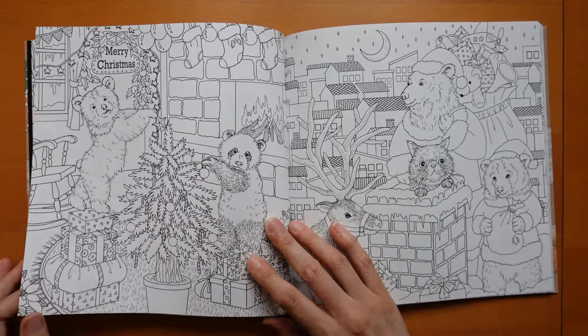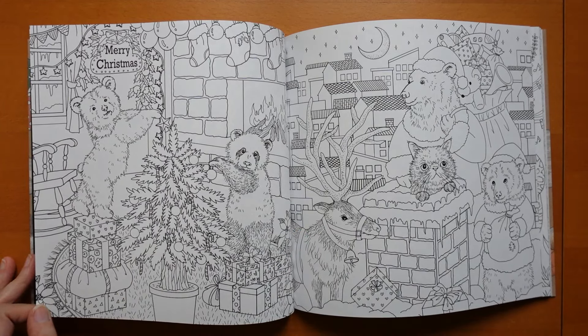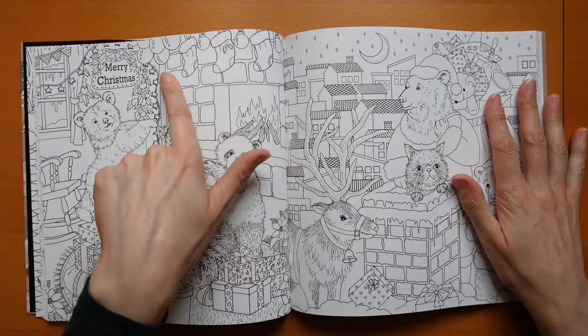It's fun. We're decorating a Christmas tree — it's Merry Christmas. We've got them all standing on the presents to decorate the tree — I wouldn't recommend that. We've got a nice warm fire, and the stocking's hanging up at the top.